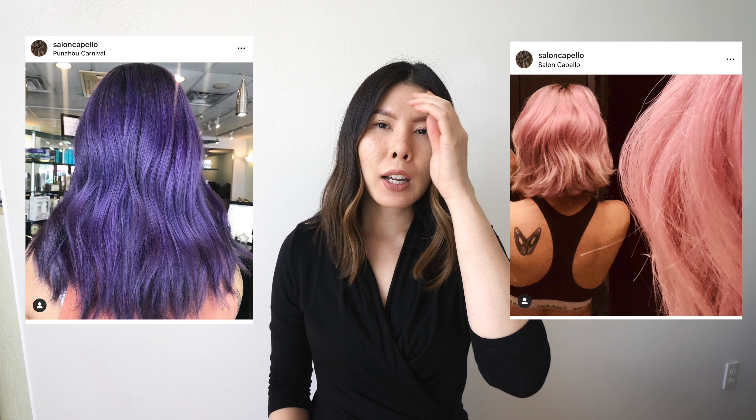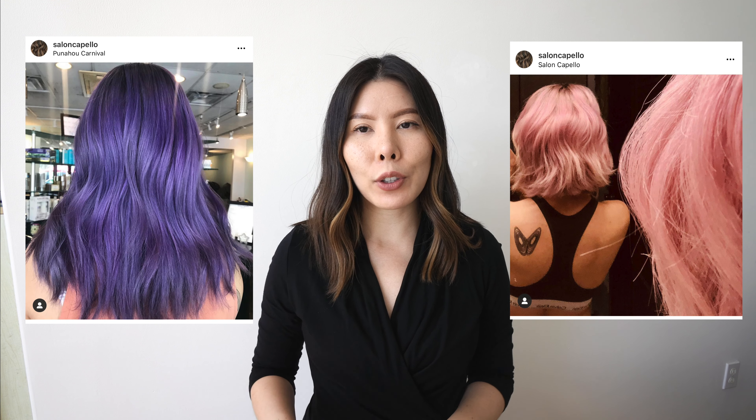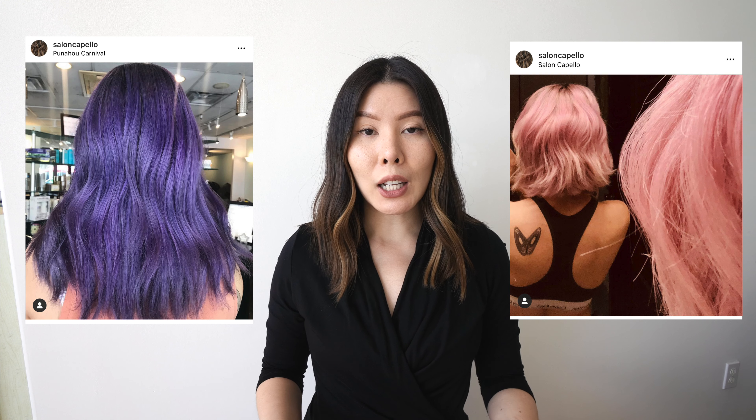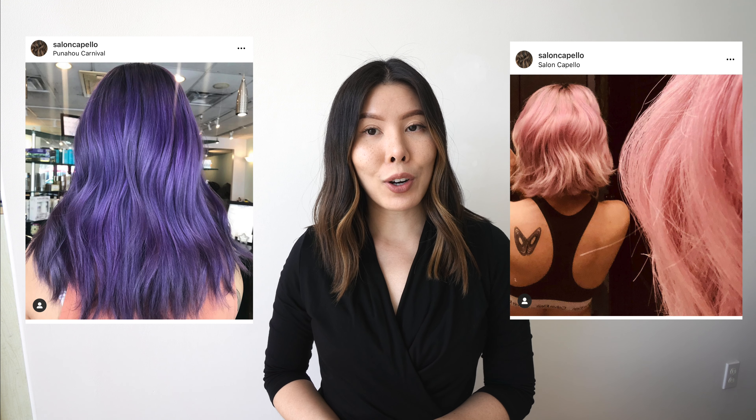On both sides of me I'm going to be posting examples of what bleach outs are. A lot of times clients can get confused — sometimes they think of a bleach out as actually balayage, highlights, or permanent all-over color, which unfortunately is very far from the truth.